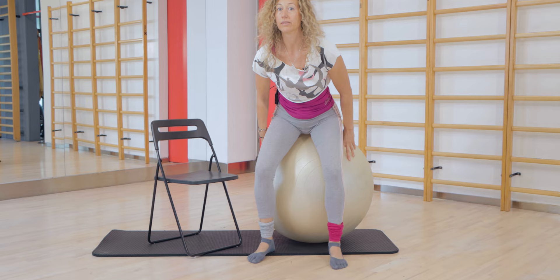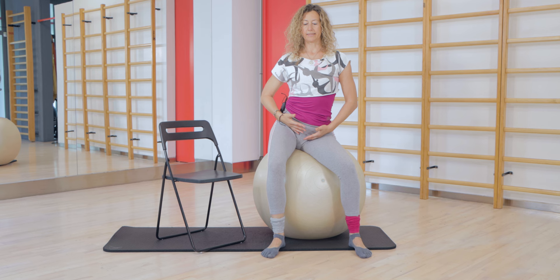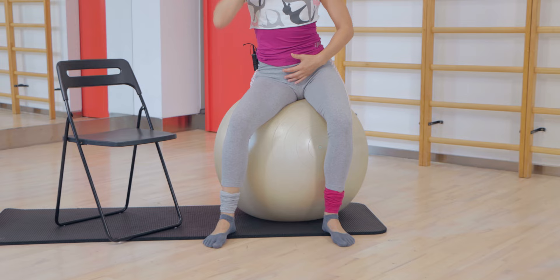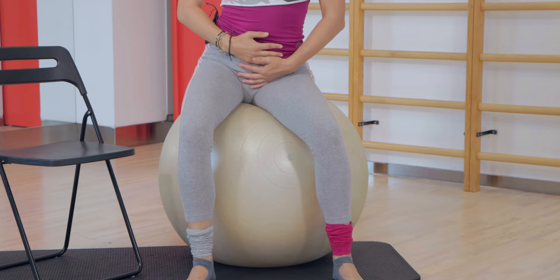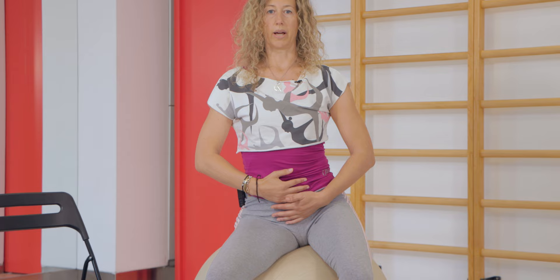So look at this — on a good day, sitting on the ball, you need to move your pelvis left and right, swaying the pelvis. Why is this important? Because our central nervous system is connected with our gut — the gut feeling. When our gut is not functioning well, our brain is not functioning well. And when the brain is not functioning well, it is seen in our coordination.